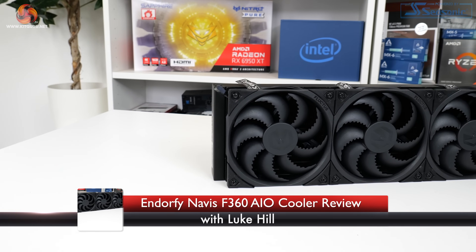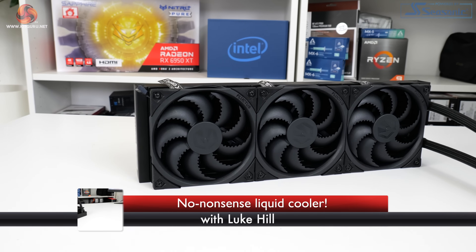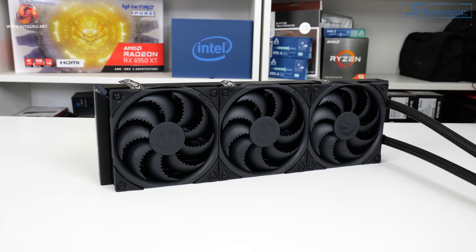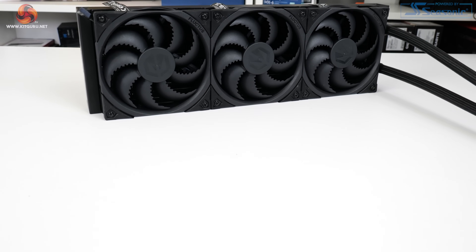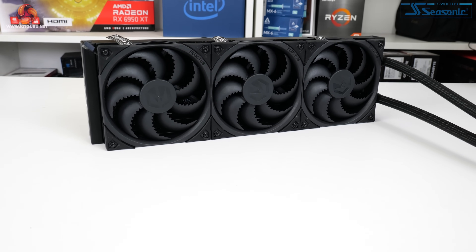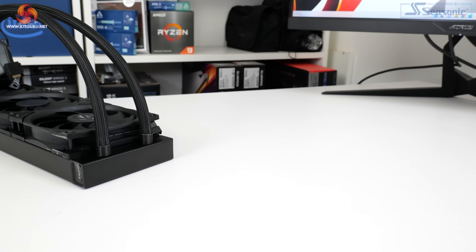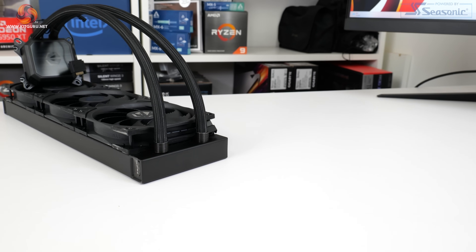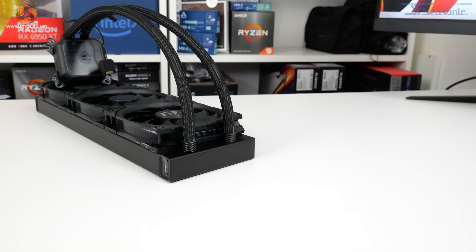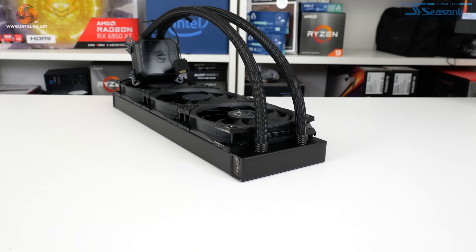We've looked at several Endorfi, or formerly Selentium, PC CPU coolers over the past several months, ranging from budget air coolers to RGB equipped all-in-ones. In this review we're looking at the biggest cooler from Endorfi thus far, the 360mm Navis F360. No frills, no gimmicks — just solid cooling at an affordable price point is what Endorfi aims for. So let's see how this triple fan unit performs on our test system.